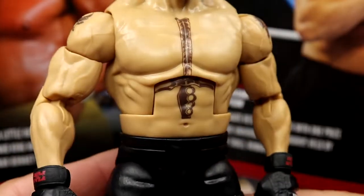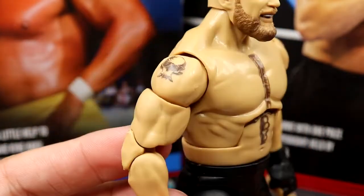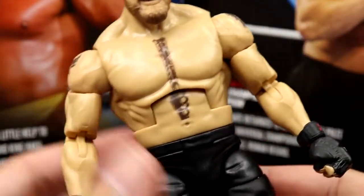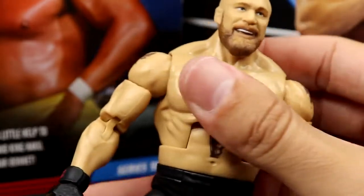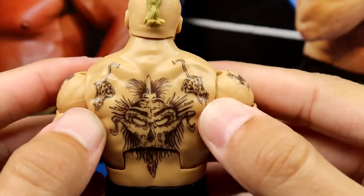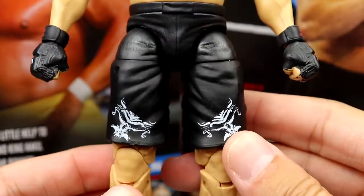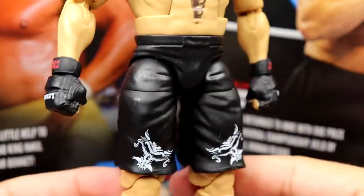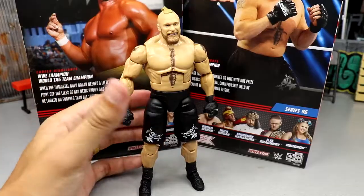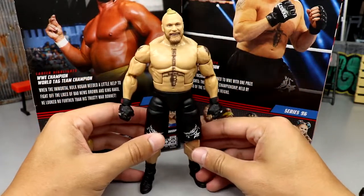Going down to the torso — same Brock Lesnar torso with the new pinless big-arm shoulders, which look really really good. The tattoos look fantastic. My right shoulder has that stiff shoulder issue, which is making the bicep loose — I'm so sick of that happening. The sword tattoo is in there, the ab crunch works nicely, on the back you get all his tattoos, the meat claw hand tattoos, the big skull which continues onto the black trunks with Brock Lesnar logos. Glove gauntlets, same lower legs and short boots — this figure is fantastic.